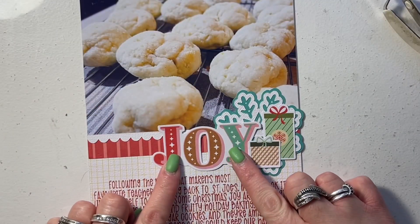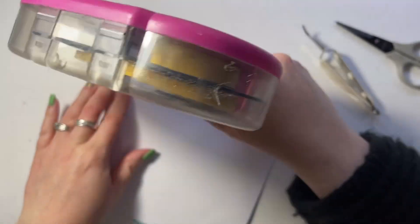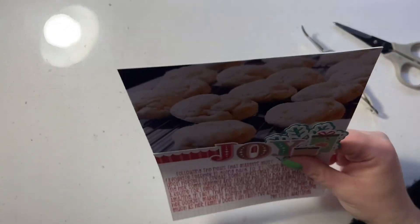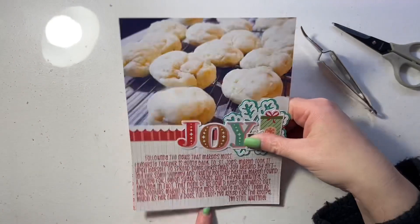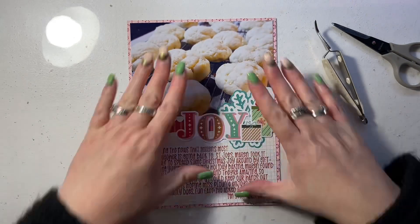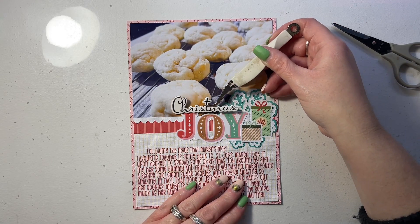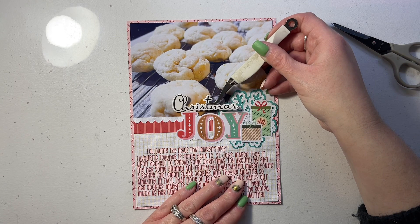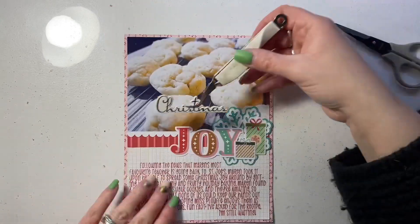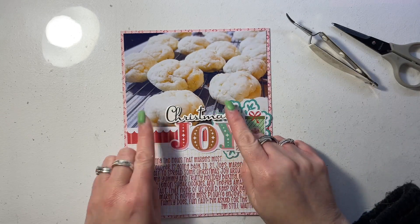When I have that done I'm going to pull out some of the foam stickers that come with the collection as well as the decorative brads and I will be using those to embellish just a little bit further. But first I'll be adding this mat to the layout base — it's a pink candy cane pattern paper which I thought was perfect for highlighting the story about baking. This mat is slightly smaller than six by eight, so it'd be five and three-quarters by seven and three-quarters inches. I also have a chipboard phrase from the collection that says 'Christmas,' so the entire title will be 'Christmas Joy.'